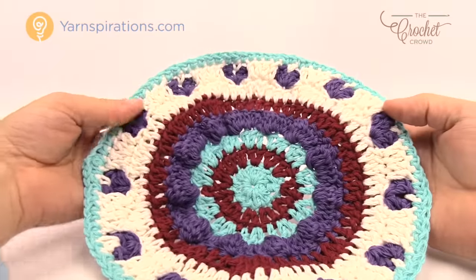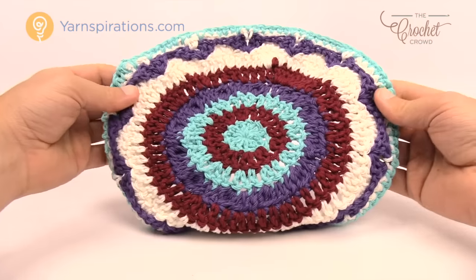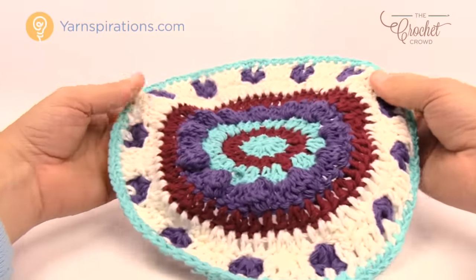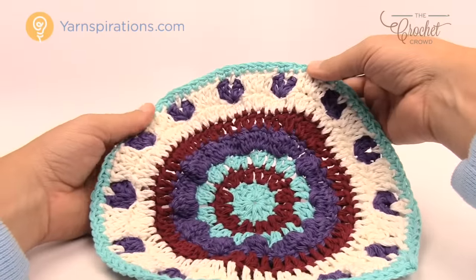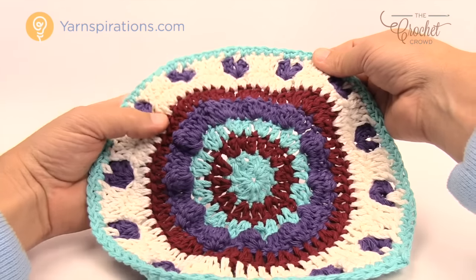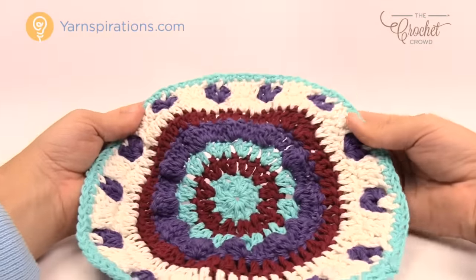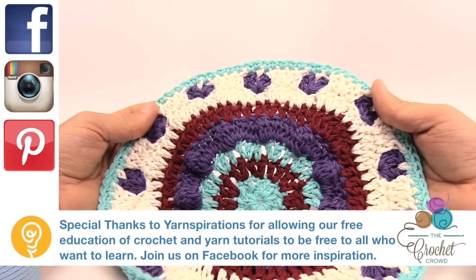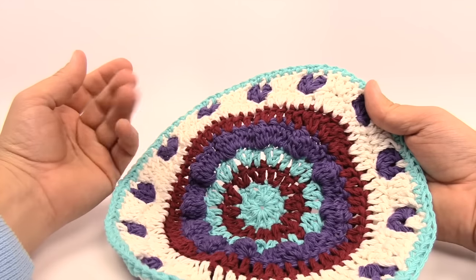Here's my finished example. You can see it looks like hearts on the outside — it's really quite nice. It's a fair-sized dishcloth with all ends woven in. It's a great project for a dishcloth, though it's probably more ornamental. You can also add a loop and hang it from a cabinet or over a stove handle as decoration — use common sense in the kitchen of course. Until next time, I'm Mikey on behalf of The Crochet Crowd and Yarnspirations.com. Have a great day and I hope you enjoyed today's tutorial. Bye bye.